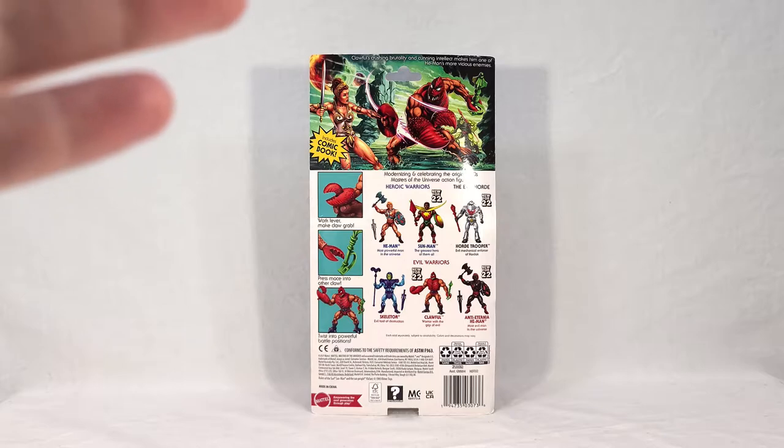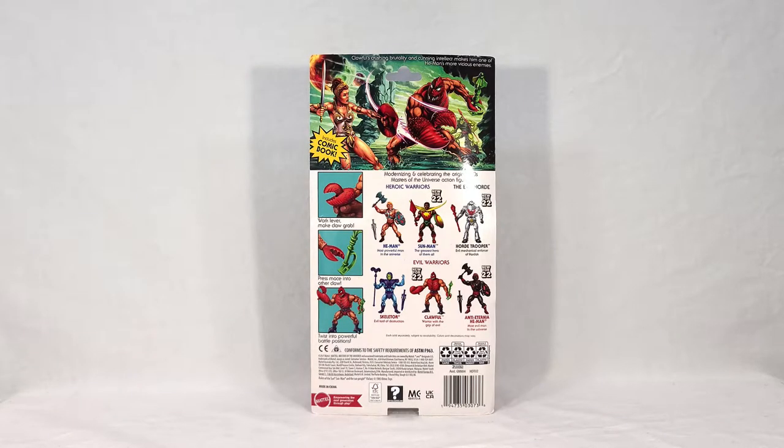Teela may actually be a reference to the new two-pack figure that was just revealed and put up for pre-order — a more cartoon-accurate Teela, along with the bird Zor, who in the cartoon is actually the Sorceress. So this might be a little bit of advertising for that. Her armor is a little more gold, like the new toy, and she does have a sword, though she's been shown with a sword in other artwork too, so I don't know if that means anything.